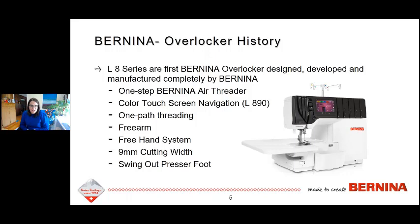The big thing about them is that they have a feature called the One-Step Bernina Air Threader. There are a lot of air threading sergers in the market these days, and I'm really happy to say that we also have some. This particular one is controlled with the foot control — you'll have your hands free for threading into the threading nozzles, and you press on the foot control to activate that air threading.